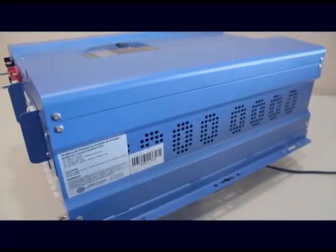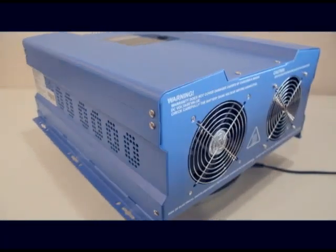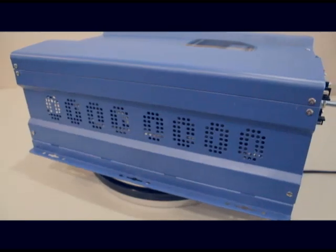These units are a 3-in-1 product offering with the DC to AC inverter, a 50 amp automatic transfer switch, and built-in battery charger, which makes this a very cost-effective approach to emergency backup power.